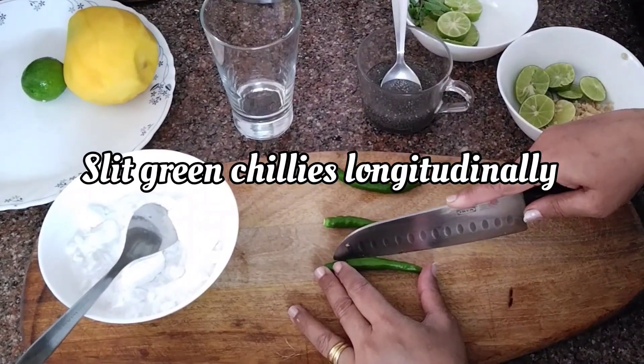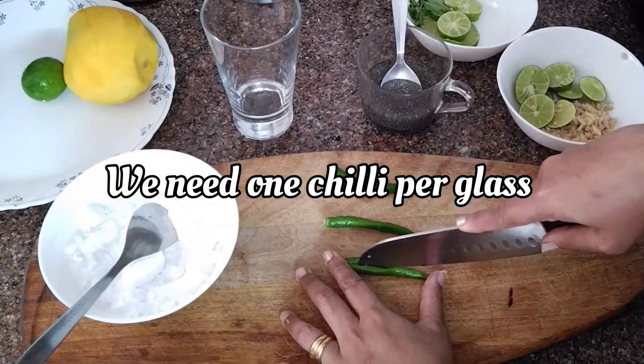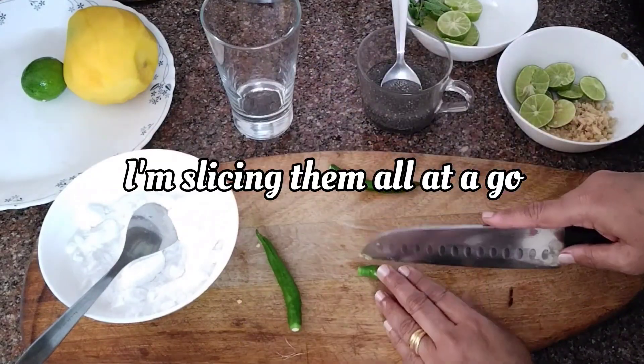Let's slit the green chillies longitudinally first. We need one chilli per glass. Since I am showing two variations, I am slicing them all together at a go.